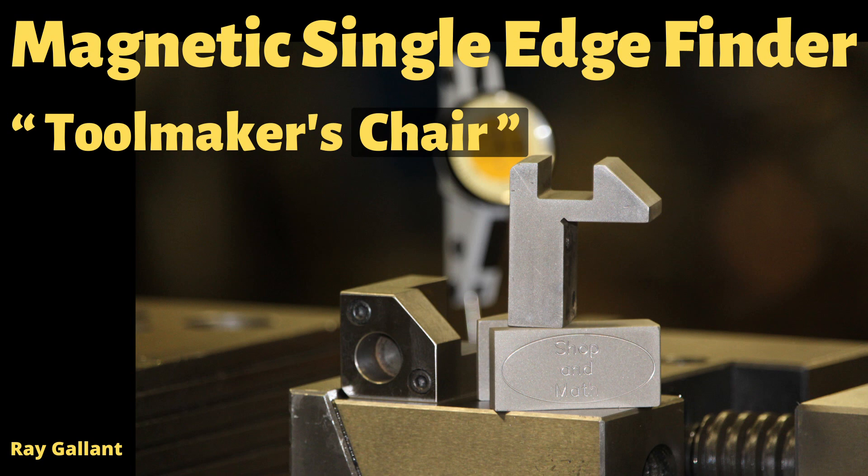I've also included bonus footage of a toolmaker's corner chair. Please take a moment to like and subscribe — it's free and it'll help me out. Okay, let's get started right now.